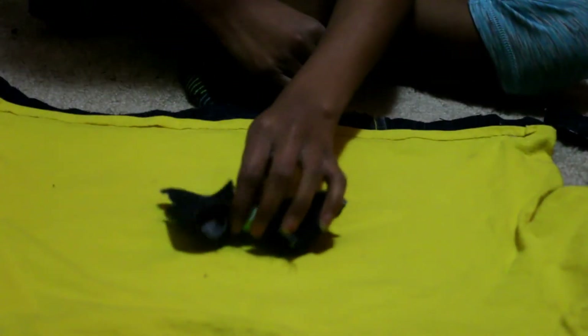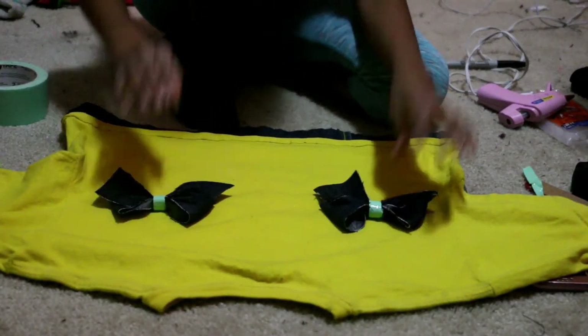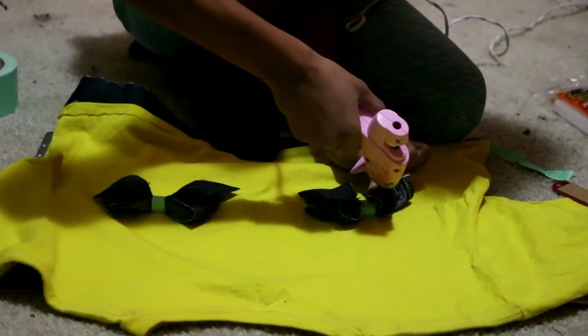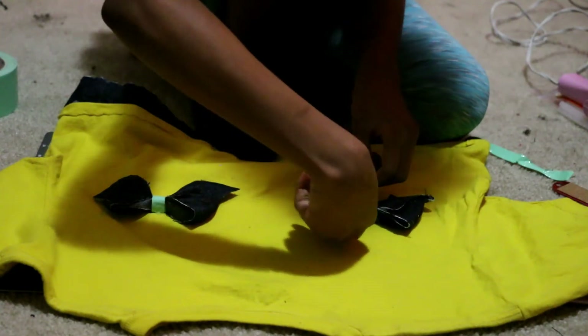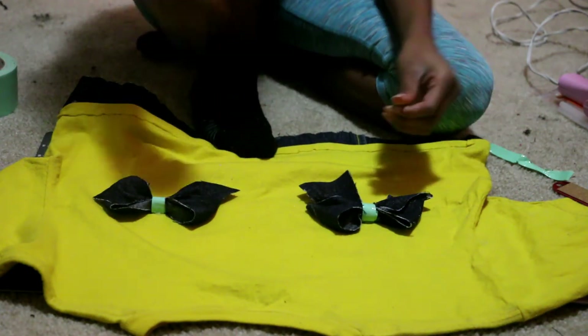On the back of the shirt, I added my two bows. Simple. You can either put them in the center of the back of the shirt or on either side like I did. Press down to secure them. Keep in mind that you're going to have to wear this shirt outside in wind, rain, or even snow, so that's why I'm also gluing down the sides of the bow to the shirt to make sure that it is very, very sturdy.